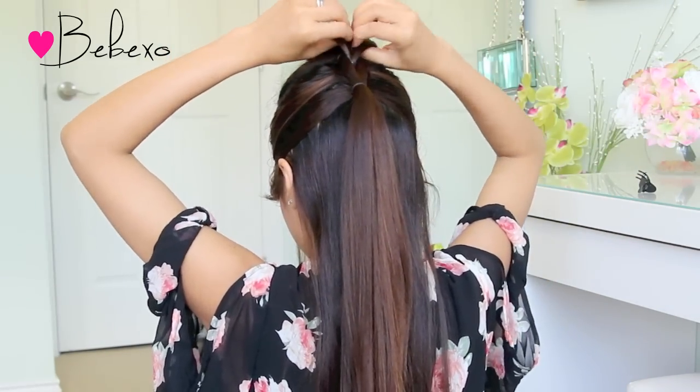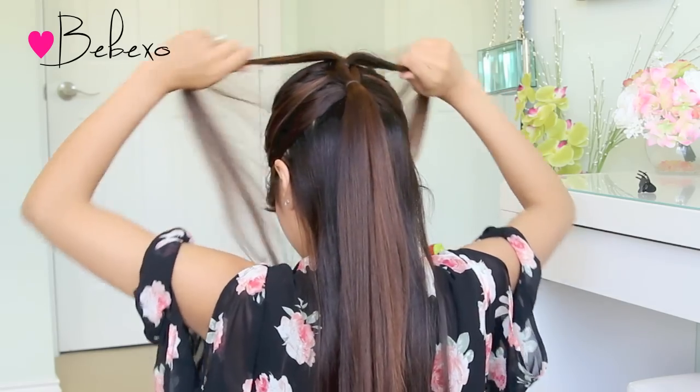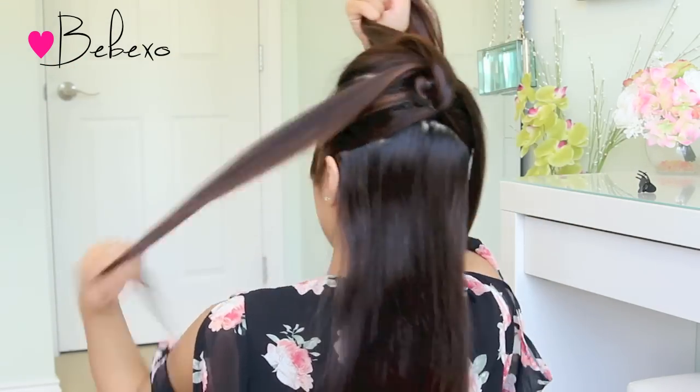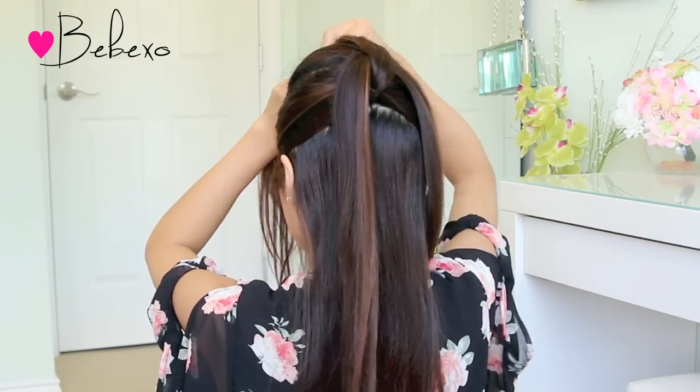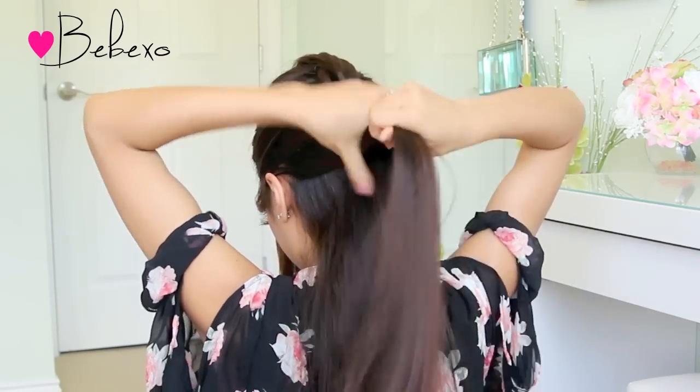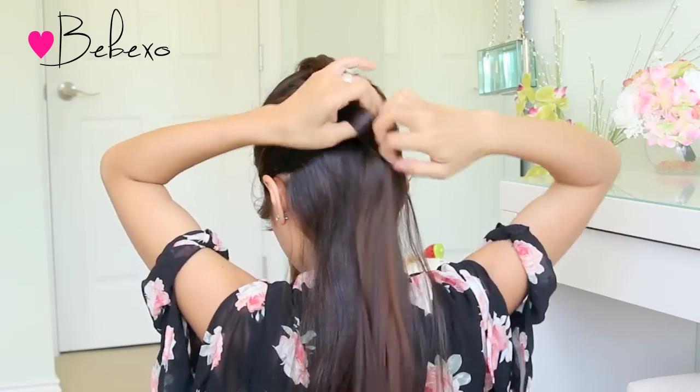So take the ponytail at the top and divide it into two sections. Then take the ponytail at the bottom and clip it up to the top. Pick up another section of hair right below that to add the previous ponytail and tie it with an elastic band.